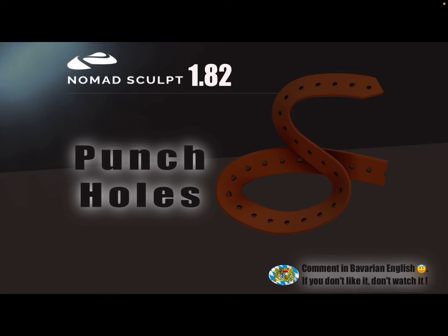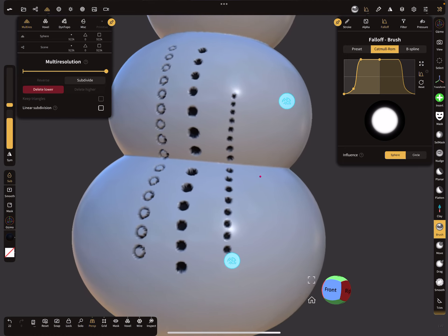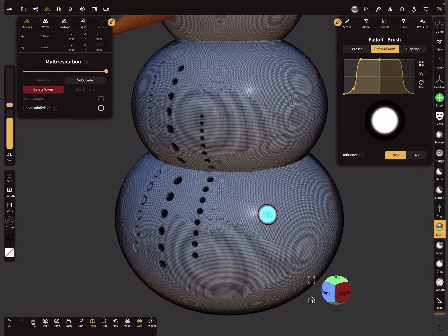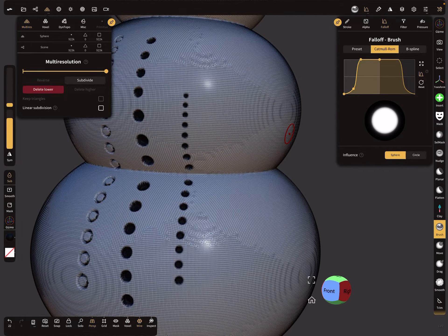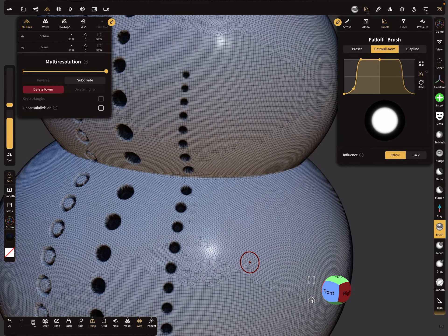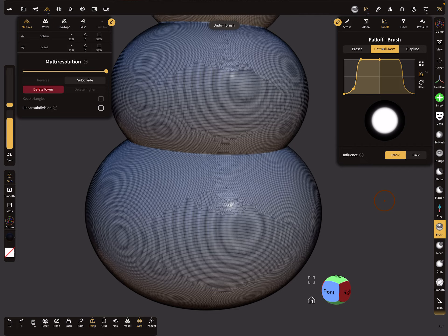Hello, NomadSculpt. This video is about punching holes. Here you can see an example. First, I start with a high poly mesh. When you select the wireframe and watch your mesh density, you can see it's a high poly mesh. You can sculpt the holes, and the higher the mesh density, the nicer the holes.